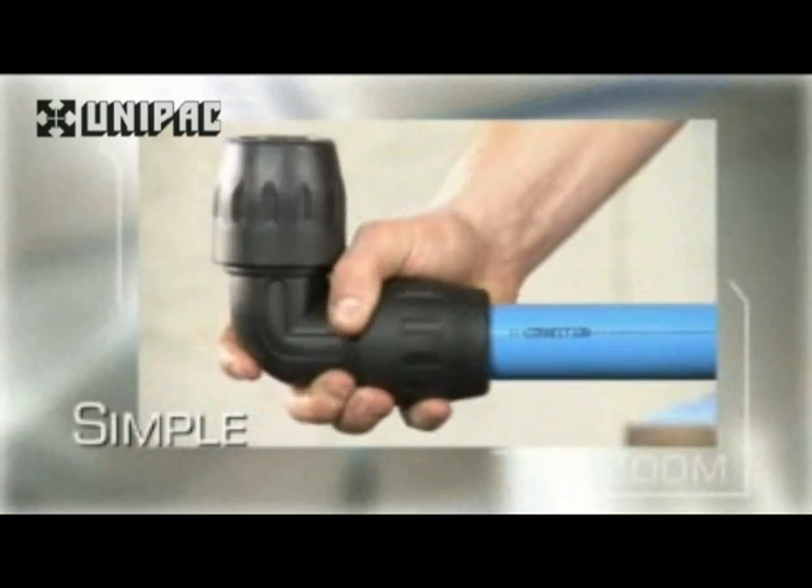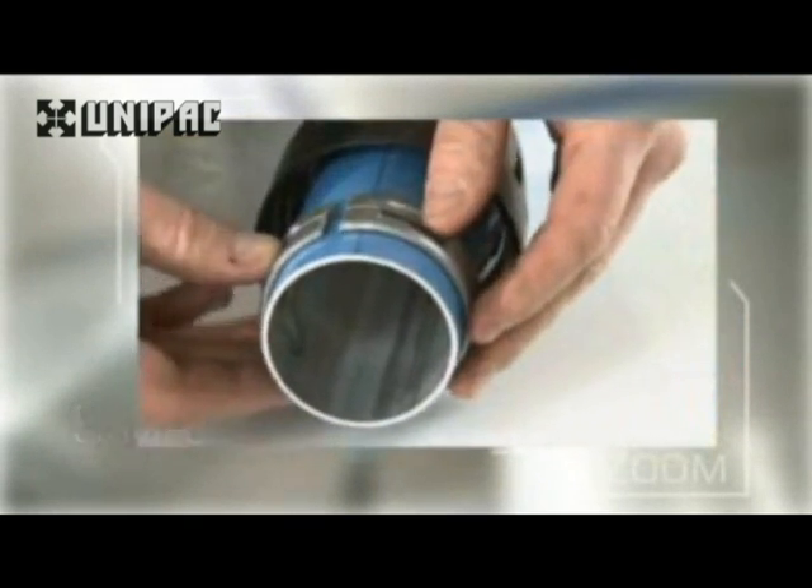Whatever the diameter of the pipe, the technology of each Transair connection is optimized to ensure a perfect connection.